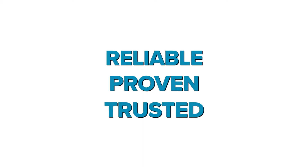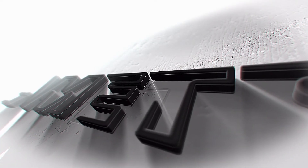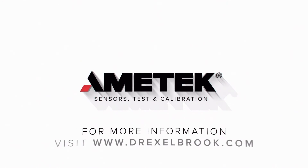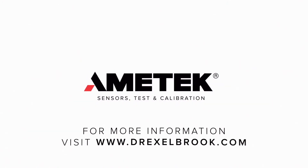We hope you enjoyed this tutorial. Thank you for watching.